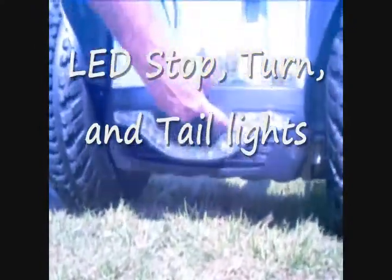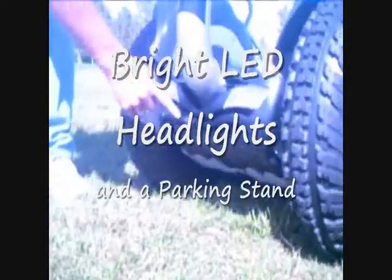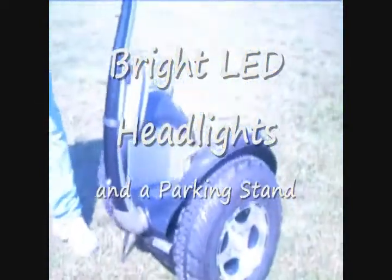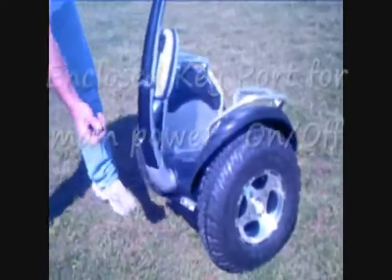You'll notice the machine has a rear and also LED lights in the front. It comes standard with a parking stand that you can set up to hold your machine. It comes with two info keys and two start keys on the back.